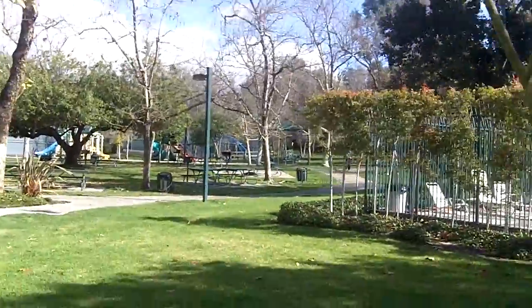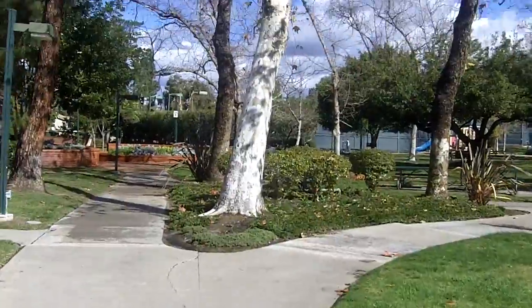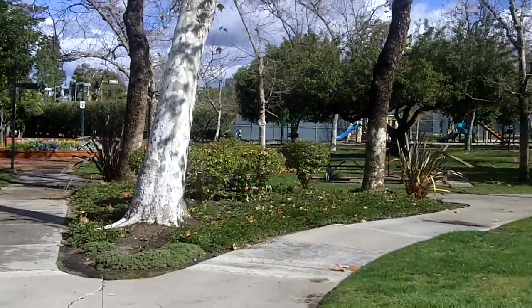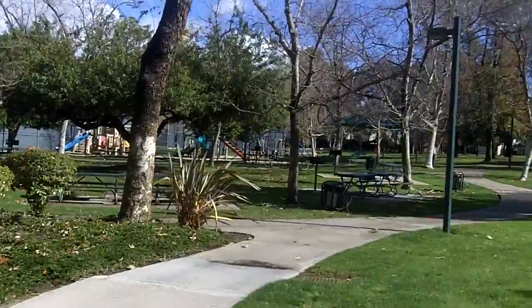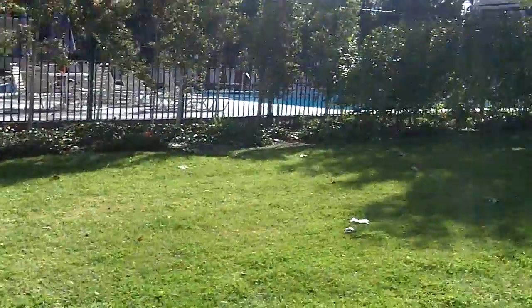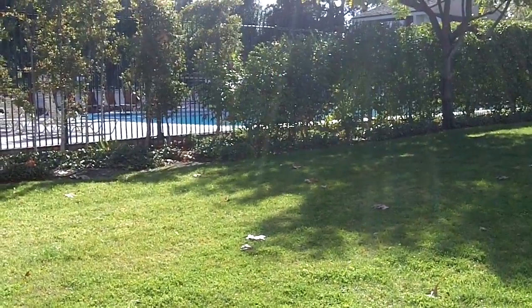I'm just going to walk a little faster. You can see that, just from what I can see, it has stabilized a lot more. My hands are usually fairly shaky. I'll do these pans, and this is staying still.